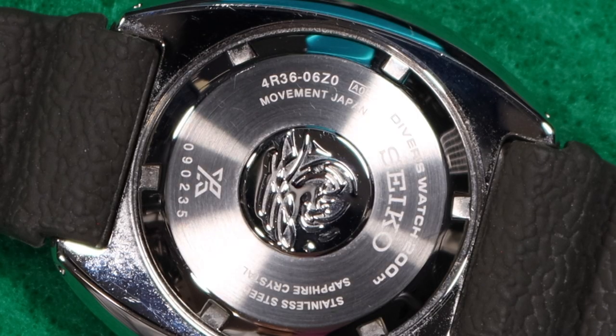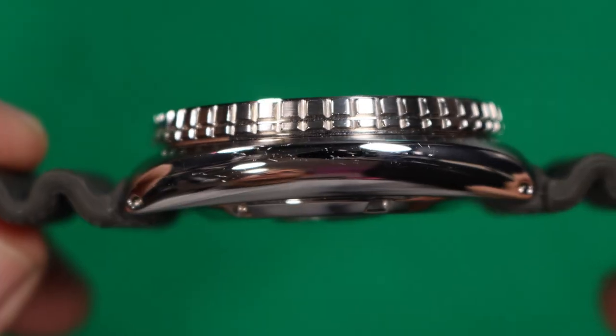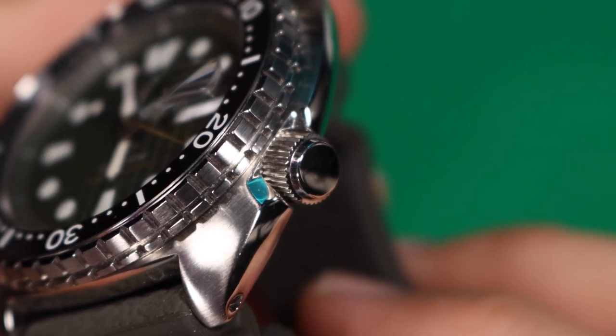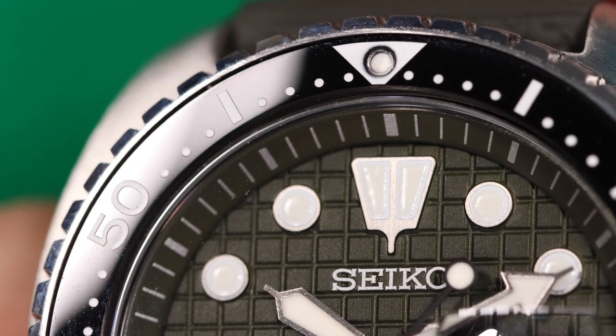This uses the Seiko 4R36 movement, and as far as accuracy, I've been getting plus 5 to plus 7 seconds per day, which is well within their quoted specs. It has a stainless steel case, a non-signed screw-down crown, the King Turtle has a sapphire crystal with a massive cyclops on it, and the bezel is ceramic.